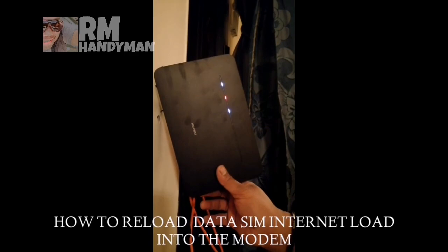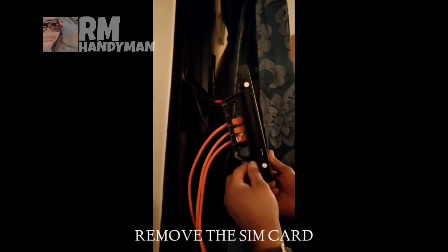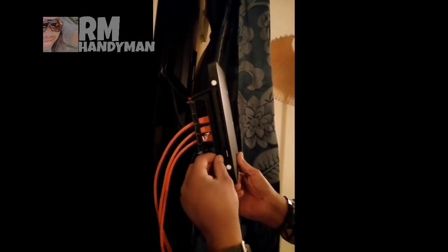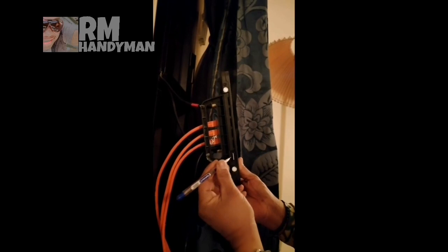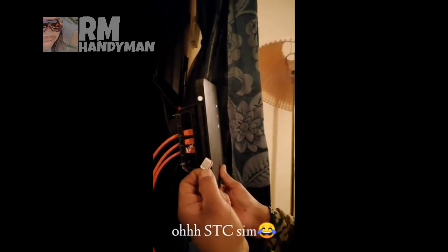I'm going to replace the SIM card. You remove this one from the wall, and then this is the location of the SIM card. You pop it up and it comes out. This is the SIM card.